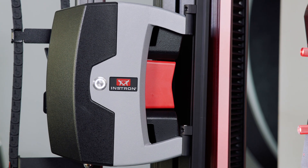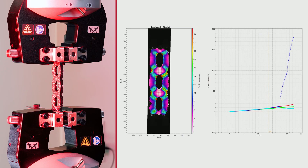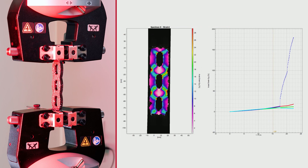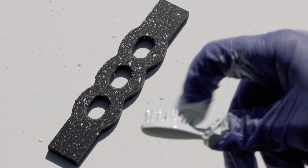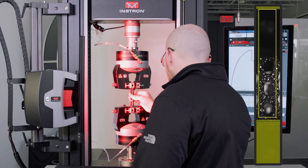We are also using an advanced video extensometer with digital image correlation to show the strain map and identify areas of stress concentration while the force is being applied. To prepare the specimens for this, we create a speckle pattern on them so that the AVE can track the strain map.